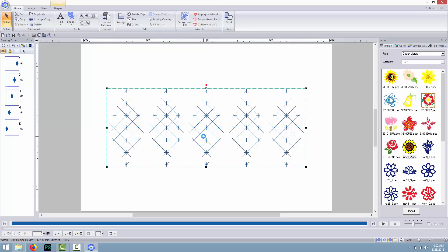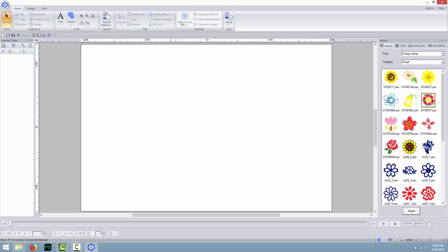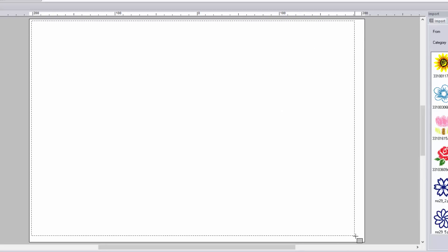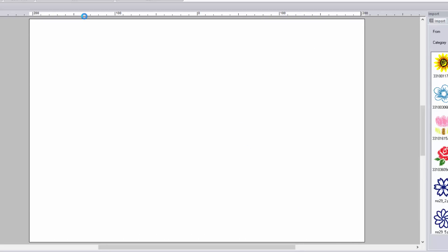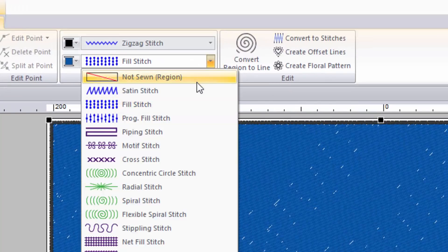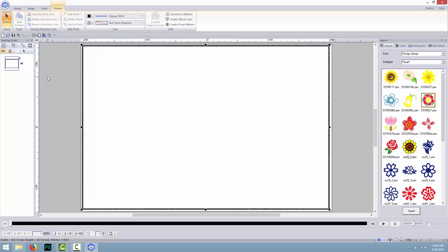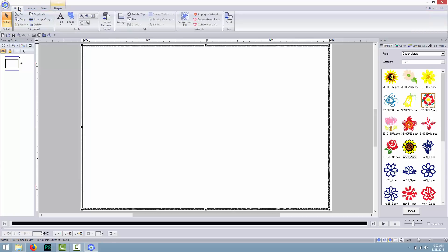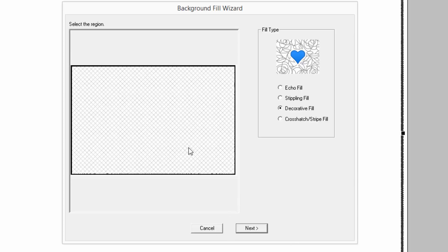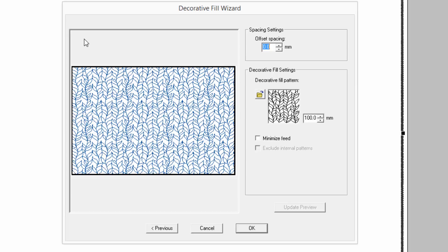I found one other fun thing completely by accident, thinking about what customers could do with this since they're so much more creative than I could ever be. So this background fill works off of a shape — you need some kind of an edge. We have the design in there at first, but you can delete that and just get a container for it. It just needs to be a shape, but it doesn't have to have a stitch. Right now we've got a zigzag for the line fill — similar to how the IQ Designer works when you bring in a shape, it has a satin outline by default. You can then delete the container after you get the fill on there; it doesn't have to be part of the final design.